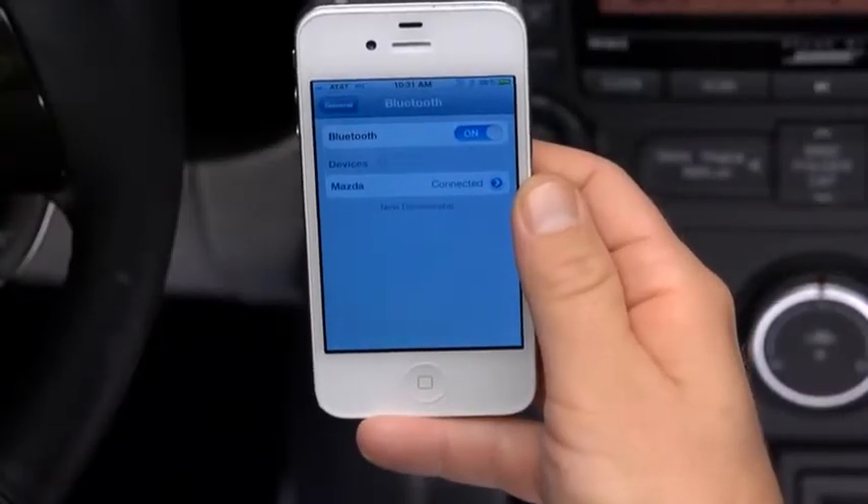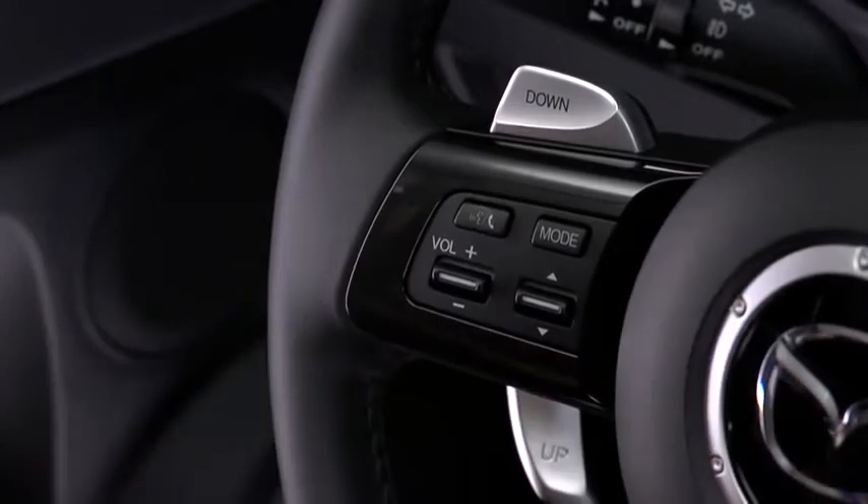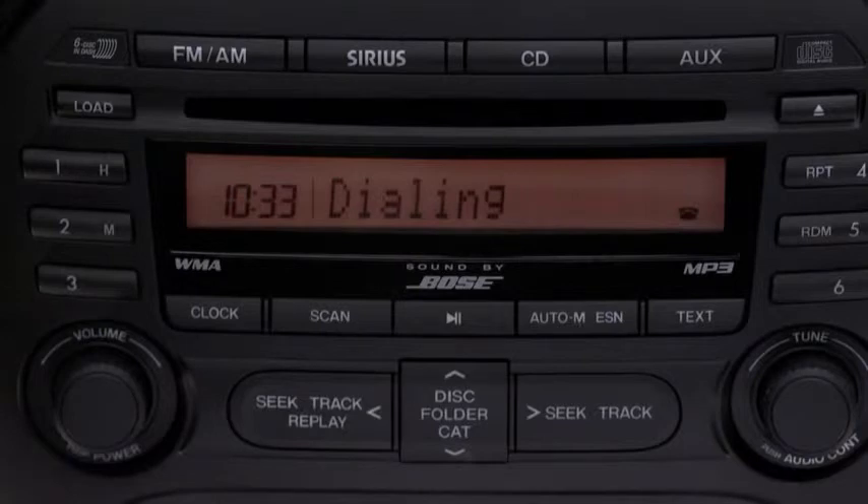Pairing complete. To make a call, press and release the phone button. After the beep, say "Dial." The system will respond: Number, please.